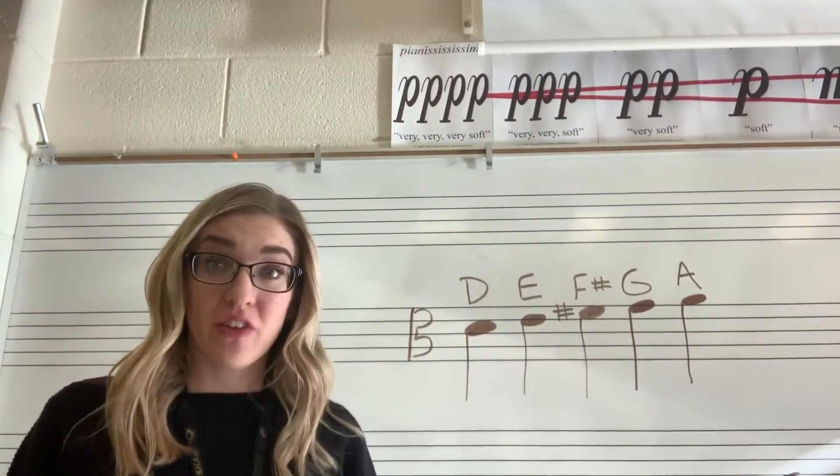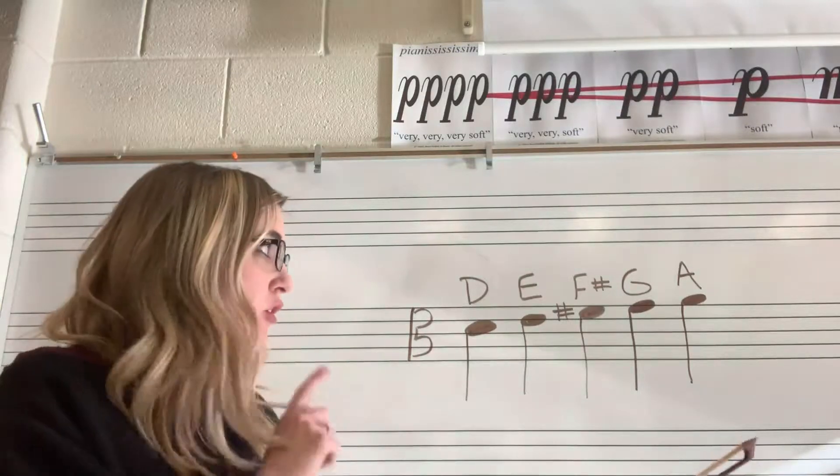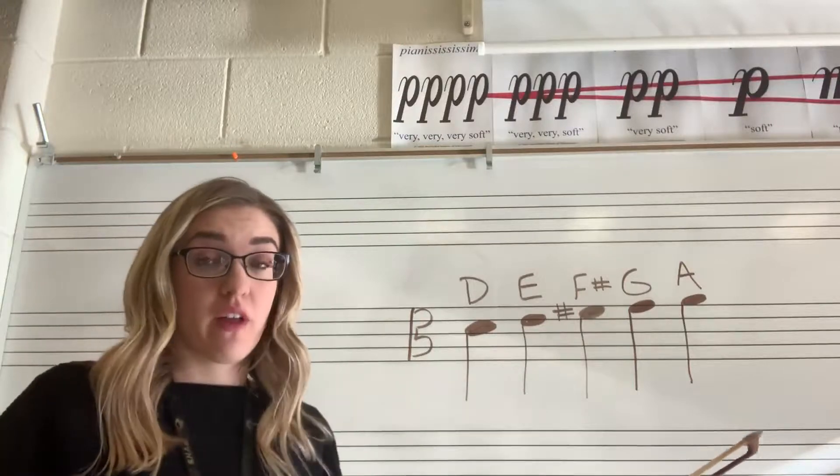Hi beginner violas. So for your challenge this week, I want you to try to learn two more notes. We already knew D, E, and F sharp, but we're going to add G and A, and that's what they look like on the staff.